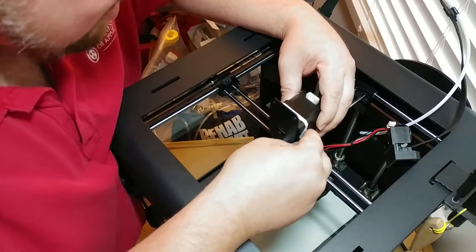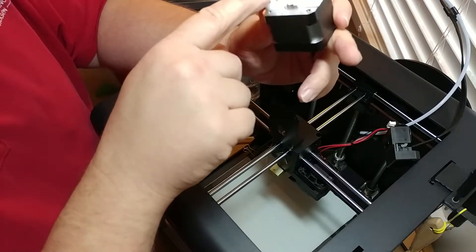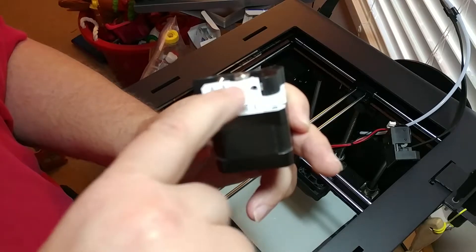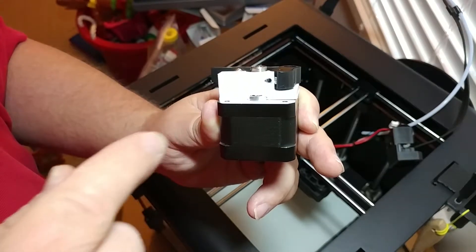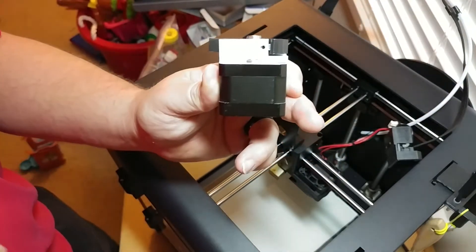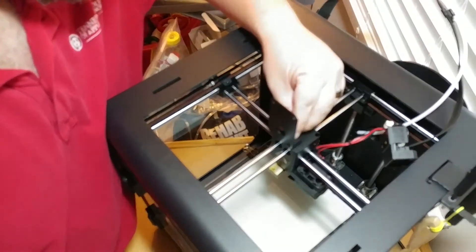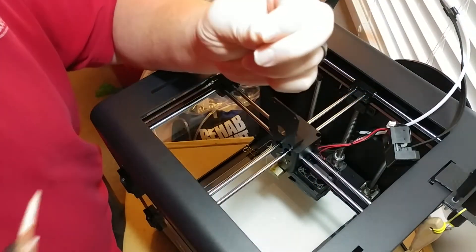Here is the gearbox that I printed out. If you'll notice, right here I had to drill out a hole — not all the way through, just down enough so the tube I put in there doesn't get pulled back out during retraction movements. I also drilled it out a little bit and then had to put this little tube in there.